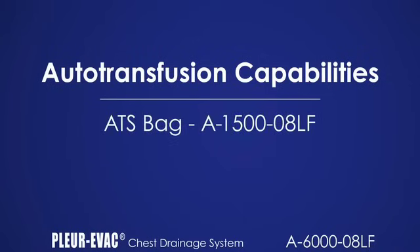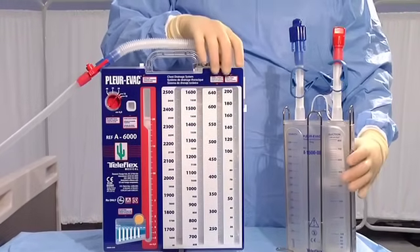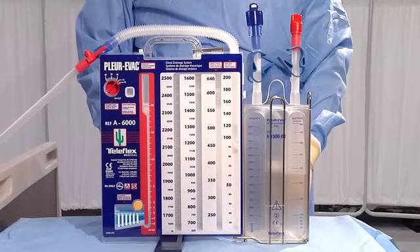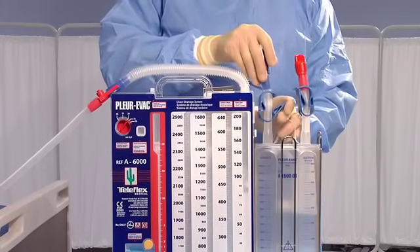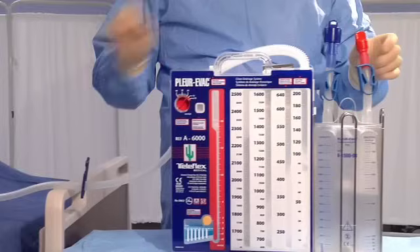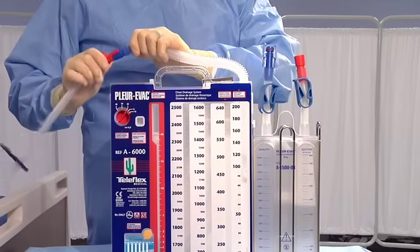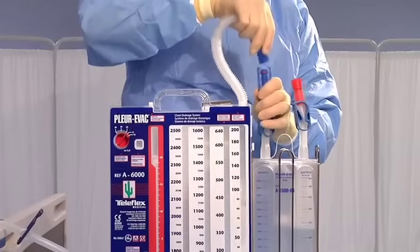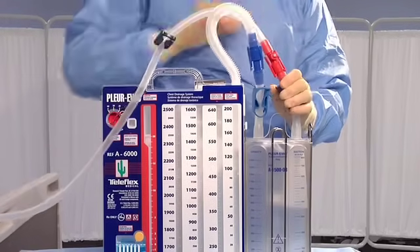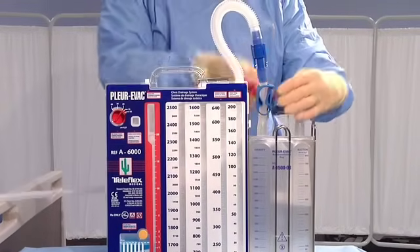The auto-transfusion bag, A1500-08LF, can be utilized to perform re-infusion when required. Obtain and unwrap the ATS bag. Attach the Plurivac bag to the side of the Plurivac unit using the foot hook at the bottom and the hanger on the side of the unit. Close the two clamps on the top of the bag. Close the clamp on the patient tubing and drain blood from the tubing back into the Plurivac unit. Disconnect the red and blue connectors in the patient tube. Remove the blue protective cap from the bag tubing and insert the bag connector into the blue connector on the Plurivac tubing. Remove the red protective cover from the collection tube on the bag and connect it to the red connector on the patient chest drainage tubing. Open all clamps and secure all connections. The auto-transfusion system is now operational.